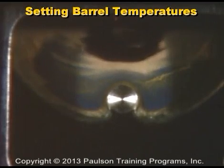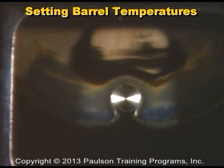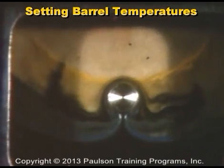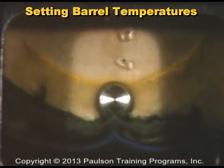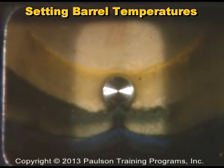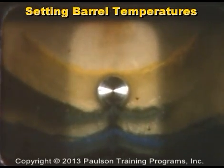Trapped air will usually escape through the flow front as the mold fills. This transparent mold shows two air bubbles passing through the plastic and eventually out the mold vents. But in thin-walled parts, the air bubble can get trapped.